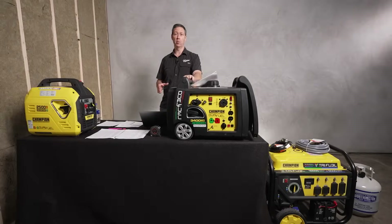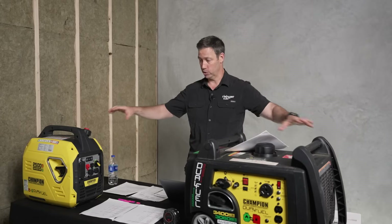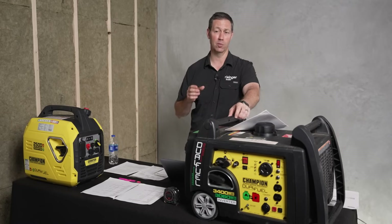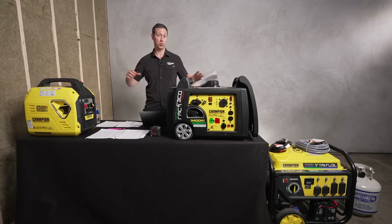Okay guys, this build show is about generators, and this is a sponsor video — Champion is sponsoring this. But the information I've got for you today, some of it will be about these specific generators, but a lot of this is going to be helpful for you as you're selecting a generator no matter which brand you go with.